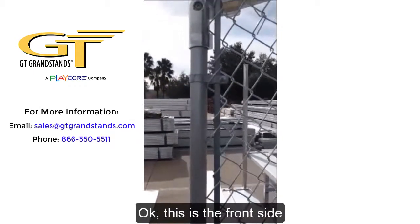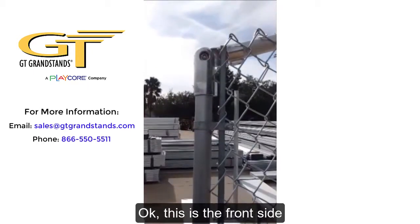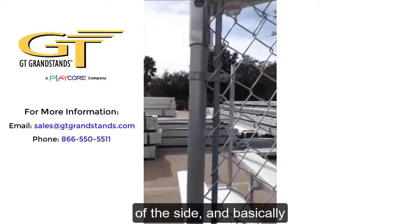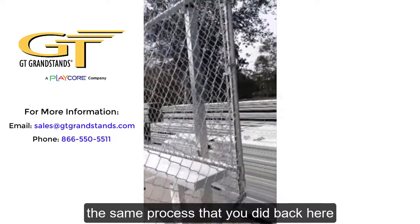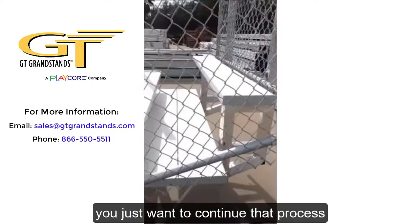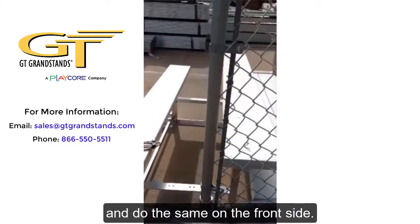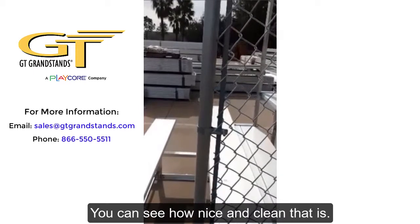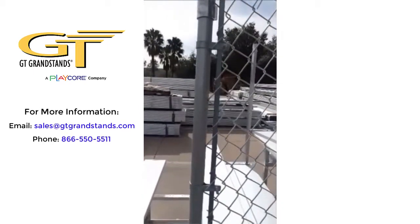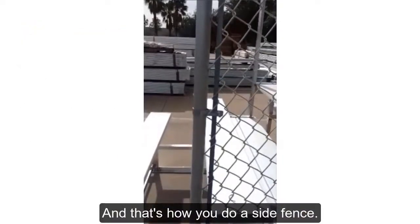This is the front side of the fence, and it's basically the same process as the back. Just continue that process and do the same on the front side. You can see how nice and clean that is — that's how you do a side fence.